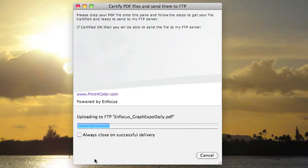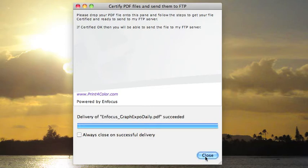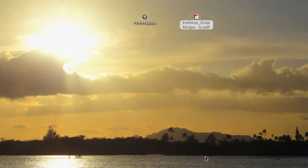I hit the send button. My file is being uploaded and delivered. It was successful, so my file is on the printer's FTP server.